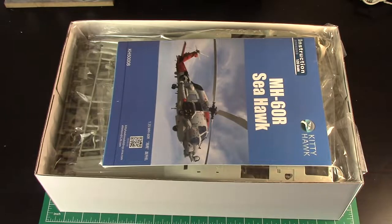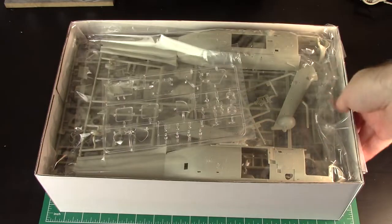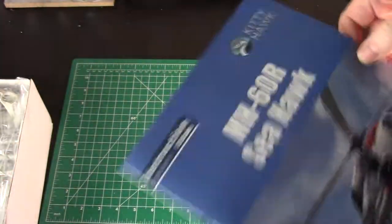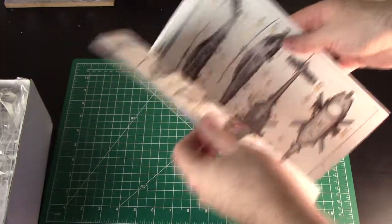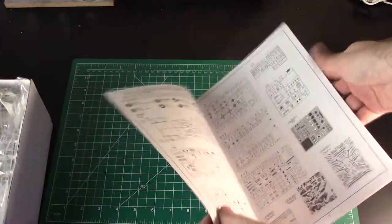What we're greeted with is this huge box crammed packed full of plastic. It's going to take a while to go through all this. Let me put this aside and first look at the instructions. The thing with Kitty Hawk I mentioned is the instructions are kind of crap, so you might want to always dry fit and check stuff when you commit to gluing.